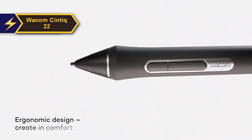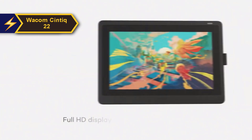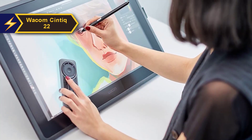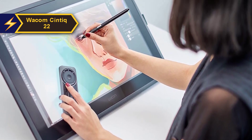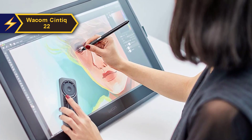In terms of technical features, it closely resembles its sibling, the Cintiq 16, except that it offers a larger workspace. The Cintiq 22 employs the identical stylus utilized by professional-grade tablets, revered as the epitome of styluses, boasting an impressive 8,192 pressure sensitivity levels.